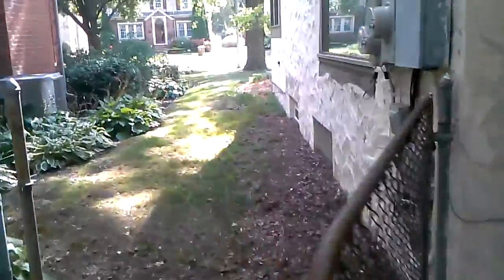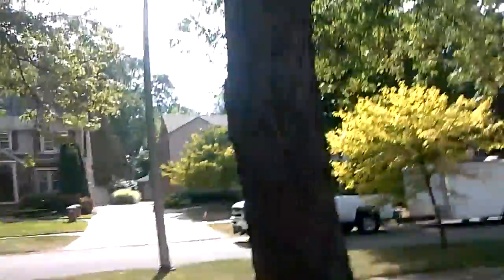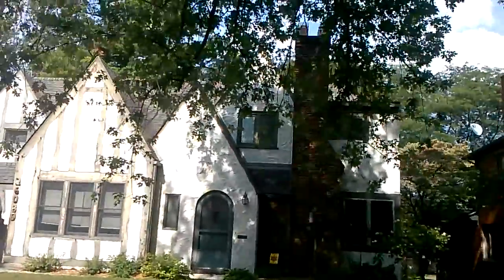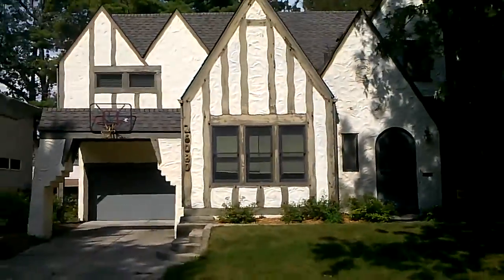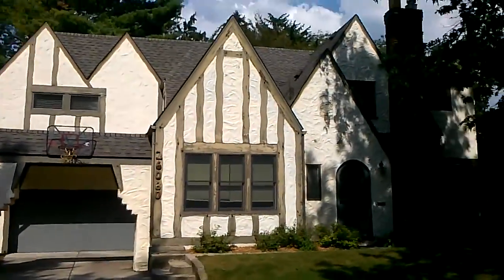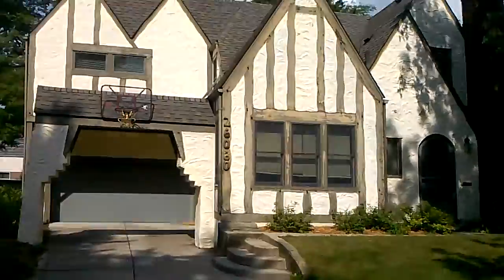Yeah, looks good. A little bit of mold — bleach it, maybe paint up in this area right there. About $400 for that. Here's the profile of the whole house from the front — same colors.